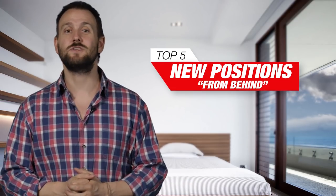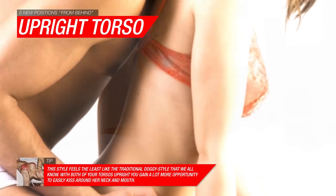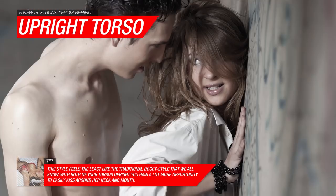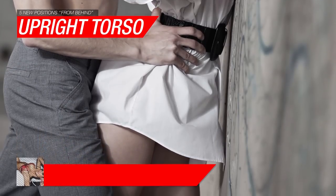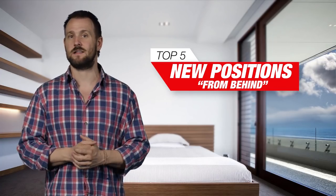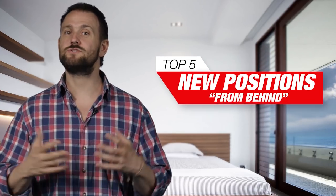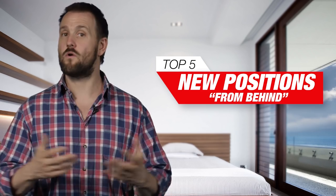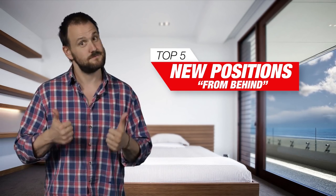Next up, you can try the upright torso dance. For this position, get into the regular doggy stance but lift your torso along with your partner's so that you're both upright while you penetrate. Try this in a location where she's facing the wall or a bed post so she has something to grab onto and maintain her balance. Once you have your rhythm down, use your free hands to caress her breasts, bottom, or rub her shoulders — work a quick little massage in there. Extra points.